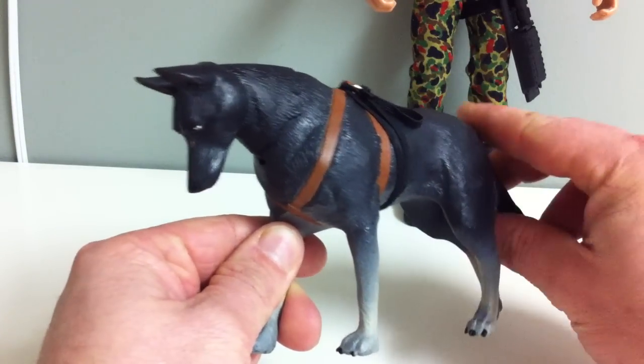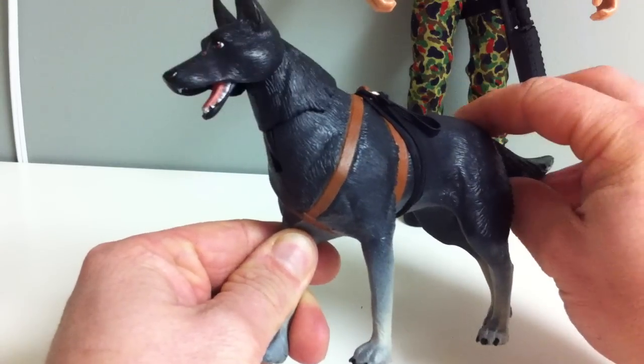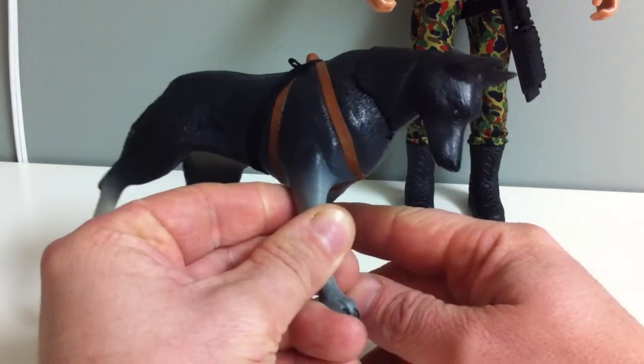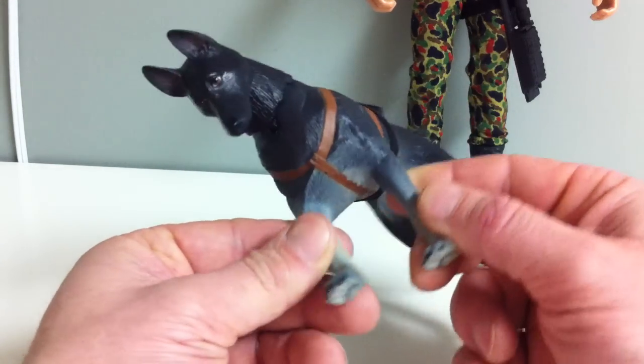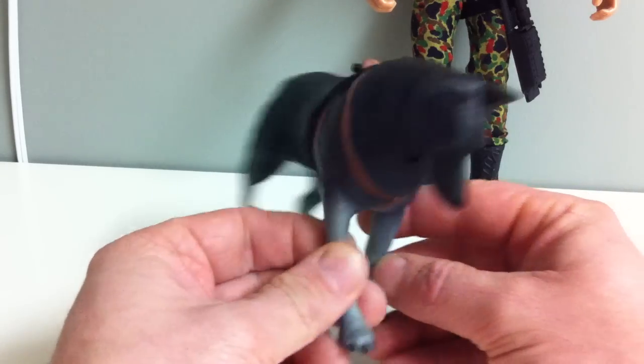So when you grab his tail right here — that's the dog. 1-6 scale, could be Ultimate Soldier, America's Finest, probably mid-90s I would think.